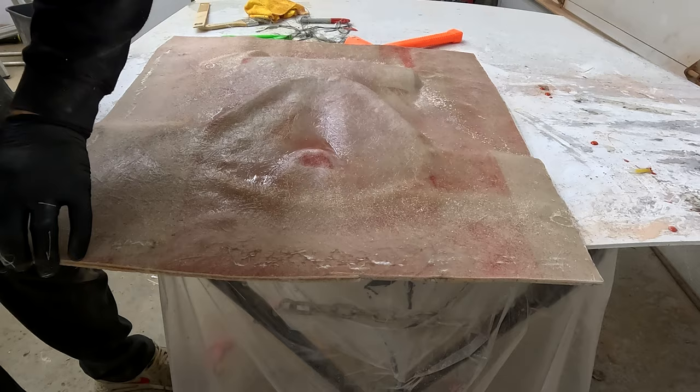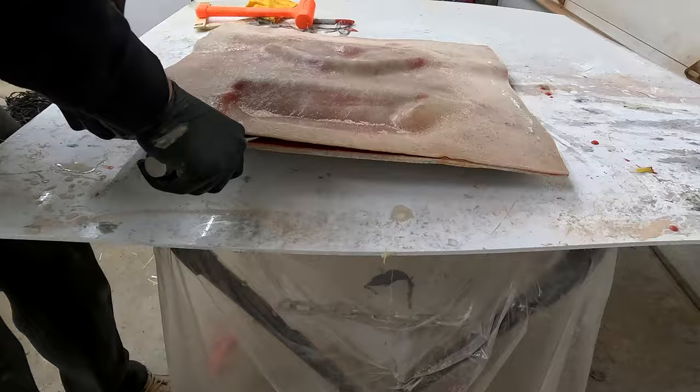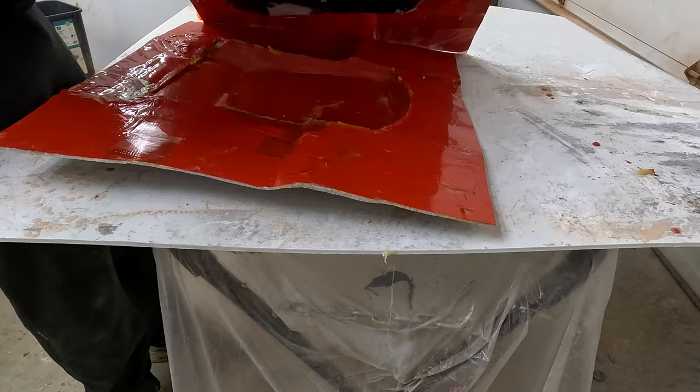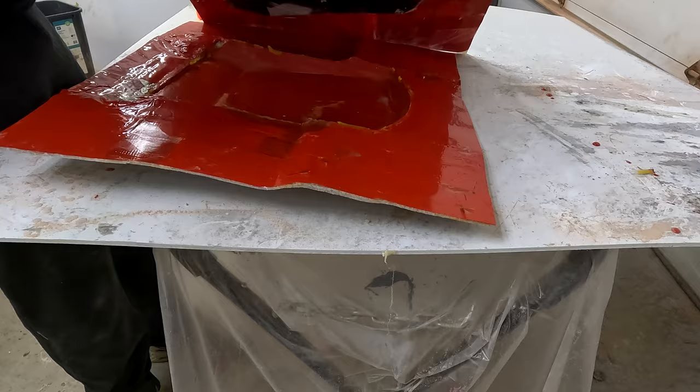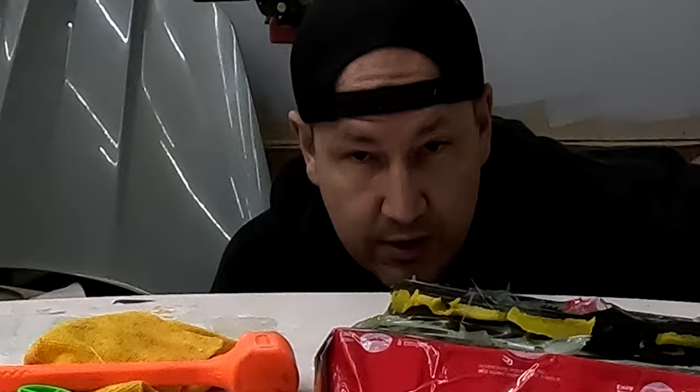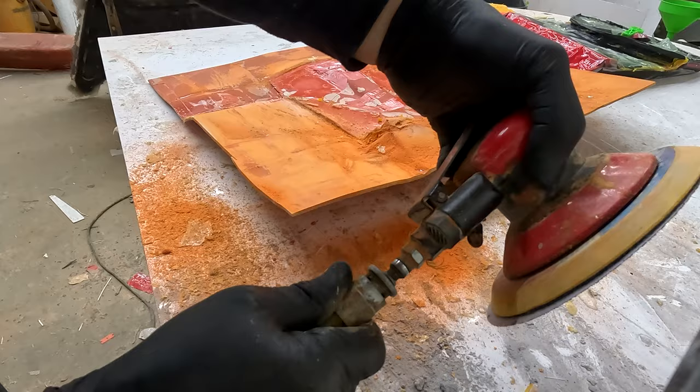Alright guys, moment of truth — let's see what kind of release we have. It's tight, maybe I should have used more wax. Now can we get this out of here? There we go. I bet I know what you're thinking — 'oh finally we can lay some carbon.' No, no — we probably have in the neighborhood of 10 hours of prep work and cleanup to do before we even think about laying carbon.